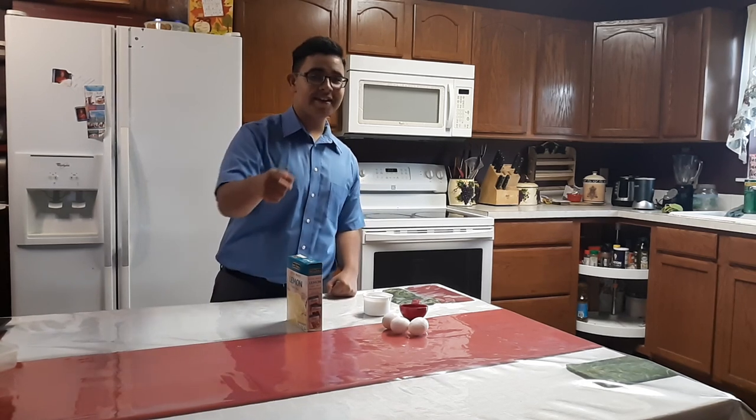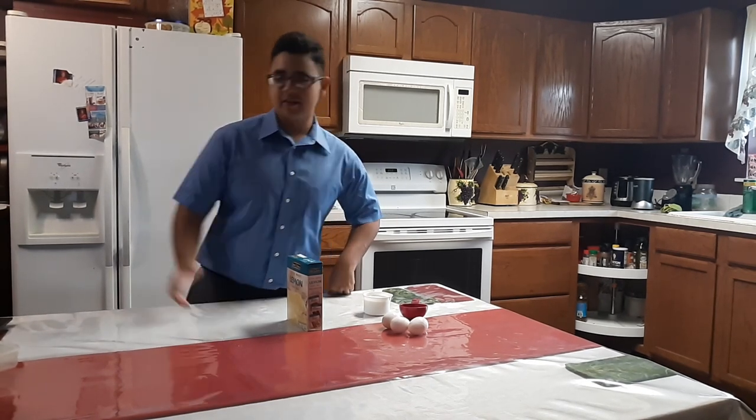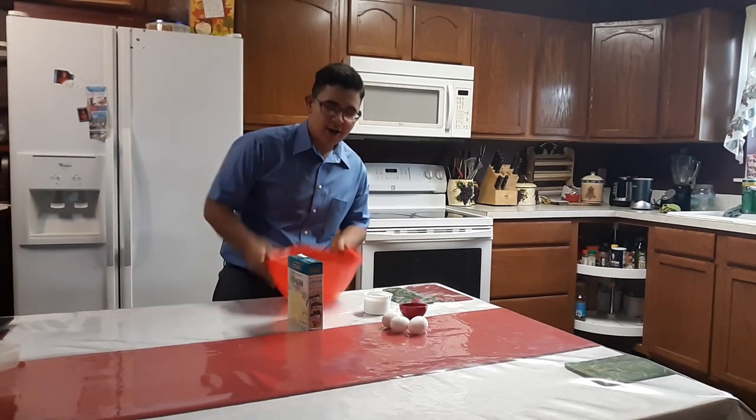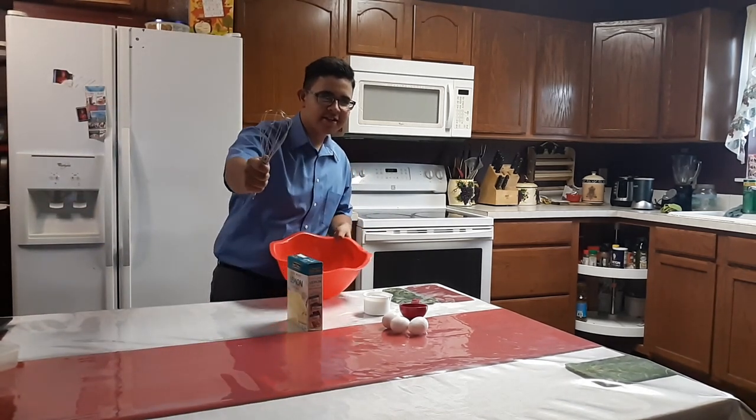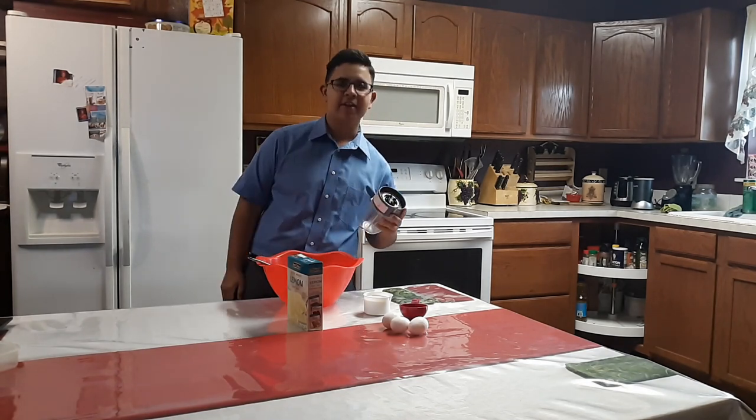Finally, we can start baking and caking! So for all these ingredients, we're going to need a large mixing bowl and a whisk. Optional: a blender. Why? We'll get to that in a second.